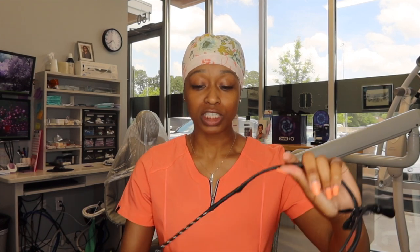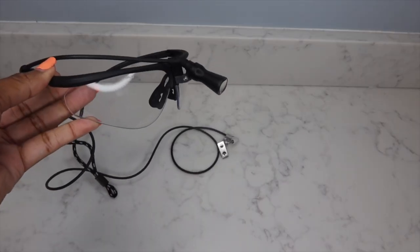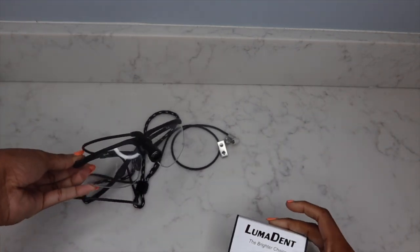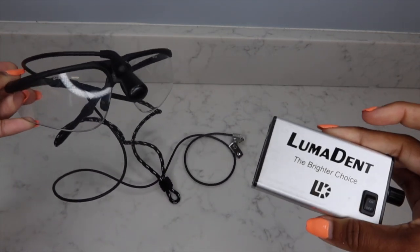With this basic kind, because it doesn't have a headlamp, you will have to have a chair that has an arm headlamp over you so that you can illuminate the mouth and be able to see. The next pair I want to go over is the same exact protective eyewear except it has a headlamp, which discards the need for a chair with a headlamp. Our operatories don't have chair lamps, so we have to have protective eyewear that comes with a light.